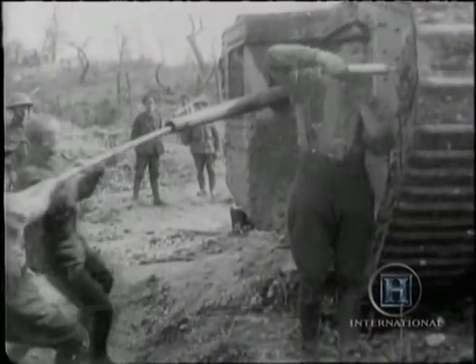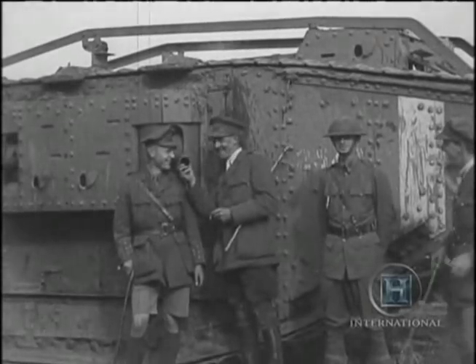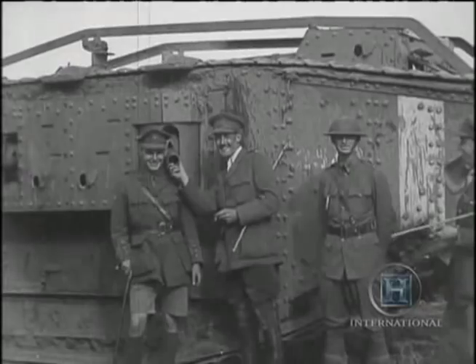Their six-pounder cannon and Lewis guns were designed to destroy German machine gun nests, which had previously decimated British attackers.